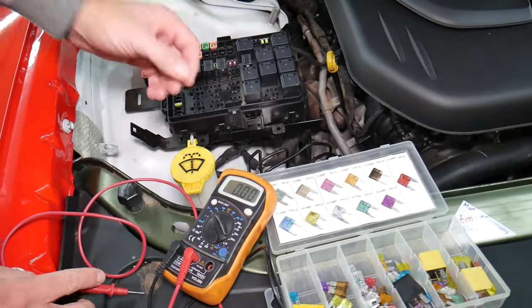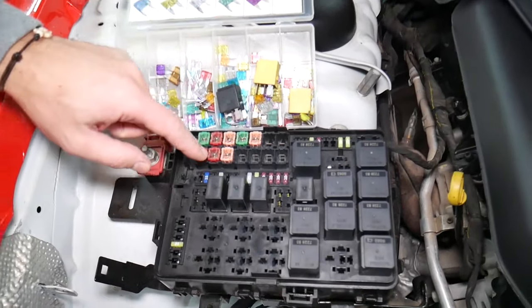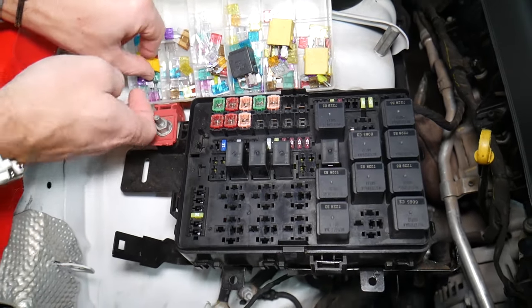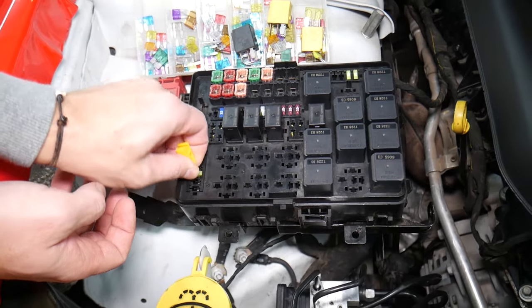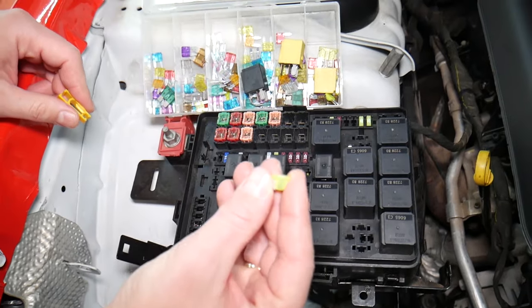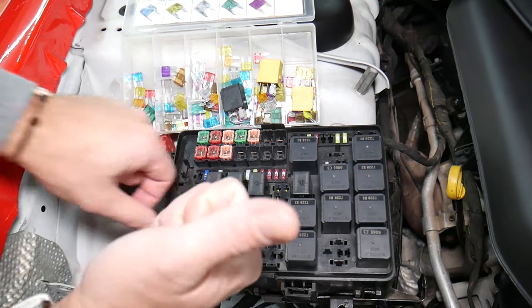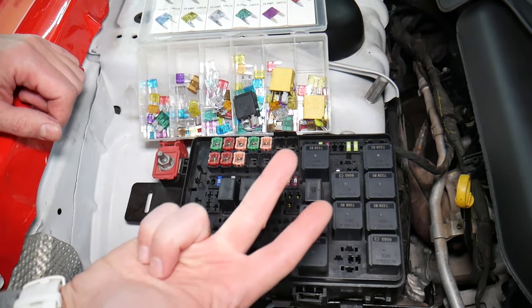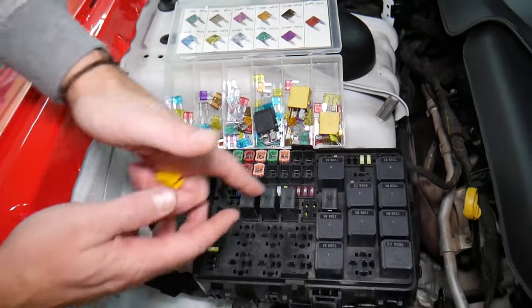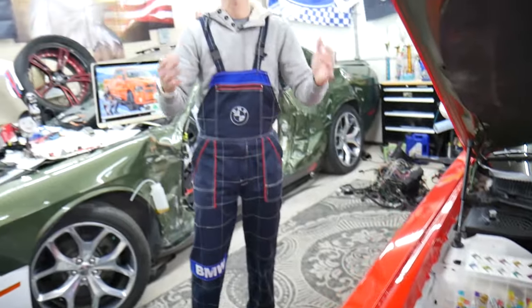Before we continue, let's explain why it's always a good idea to test your fuses. Sometimes you may think you have a good fuse — it's hard to tell just by looking. For example, on this 20-amp fuse, sometimes it's very unclear if the fuse is burned or not. If you assume it's good without testing, you may end up spending money on diagnostics for problems that don't exist. Always test your fuses and relays. We'll put links in the description for videos on how to test both.